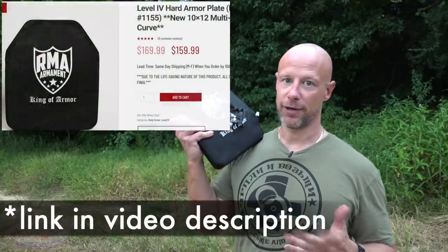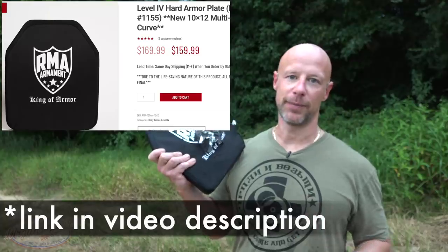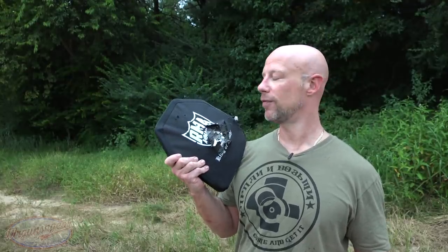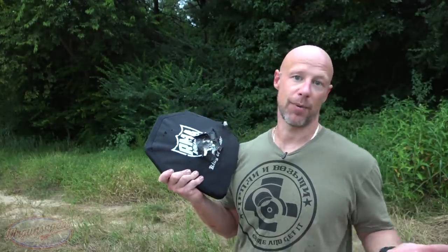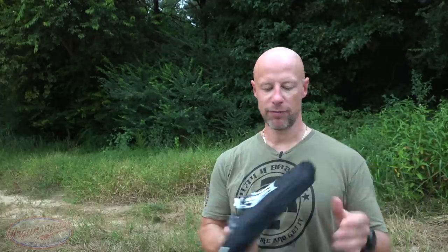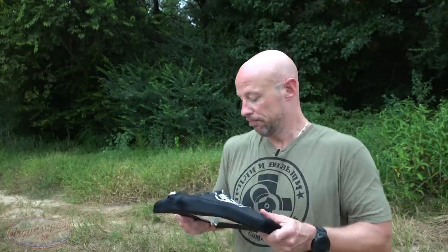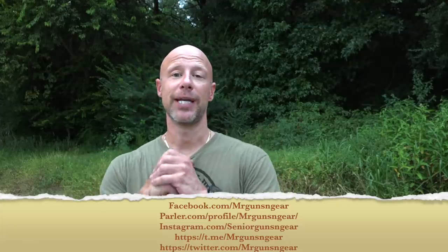Earlier in the video I mentioned price point — right now these are $159, and again 100% made in America in Iowa. At $159 for multi-curve plates, you're really not going to see any competition that I'm aware of at that price point that's made in America. They performed to standard as expected — we've done plenty of RMA tests here in the past and they've always performed up to their level rating. It's exactly what I expected, and it's an option a lot of guys want because a lot of guys want multi-curve at that value. Any questions, post them in the comment section or on my social media.